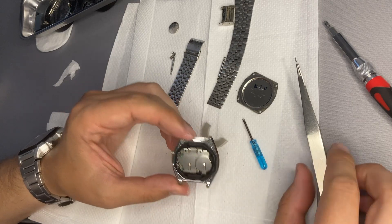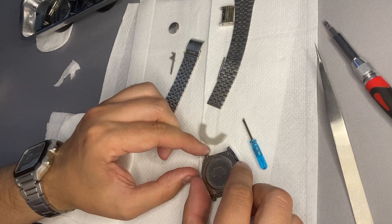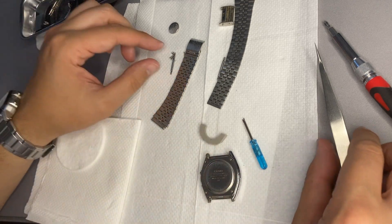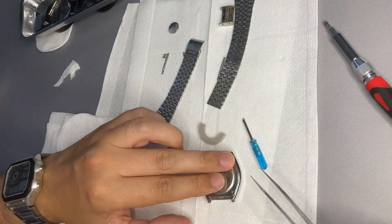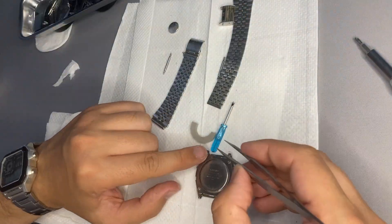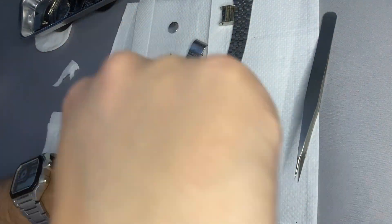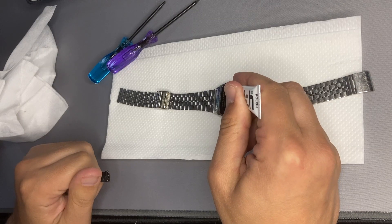I have just placed the seal. Now I will be placing the back case together with the screws. Let's clean it.